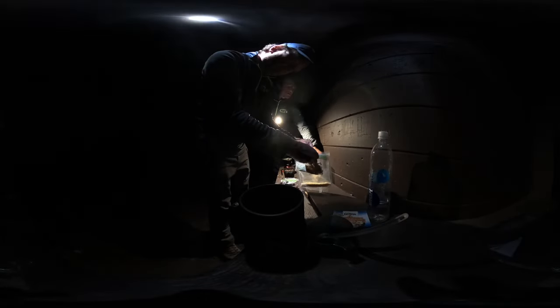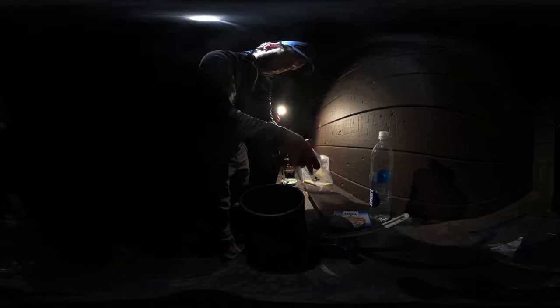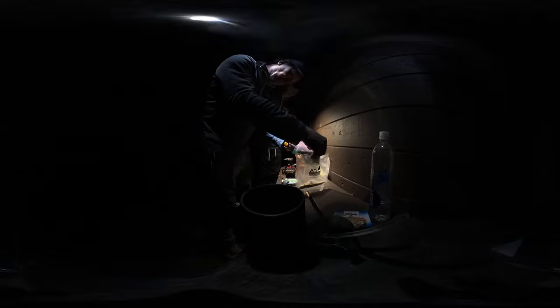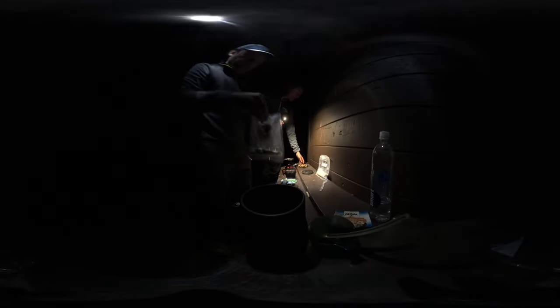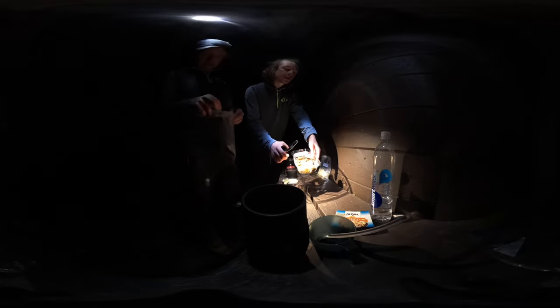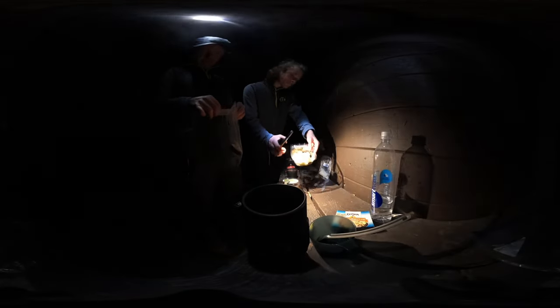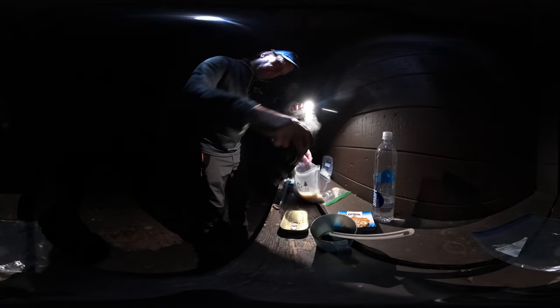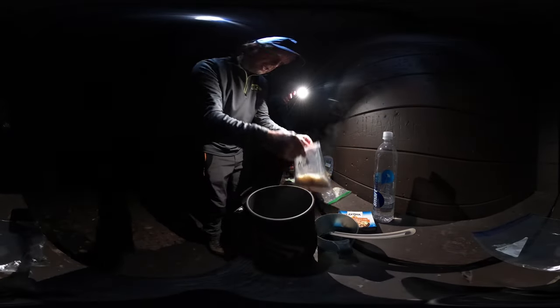I'm also over here absolutely plowing through the dehydrated bananas we made. These are also leathery — actually they're more of a jerky. Just took a couple bananas and dehydrated them; way better than banana chips. That should get our process started here.